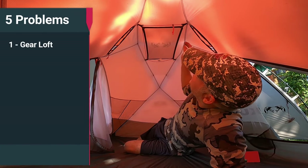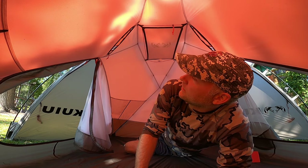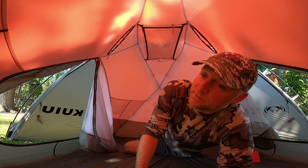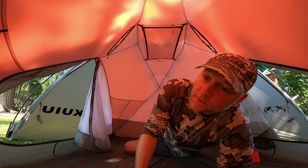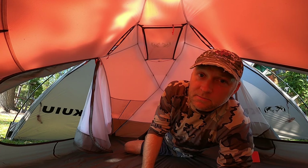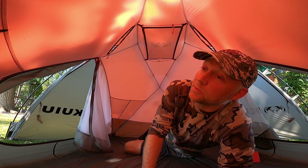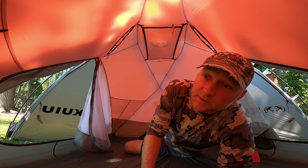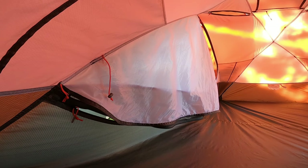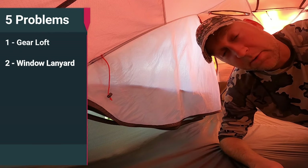For starters, this gear loft right here is $19 on the website today and it's an add-on when you purchase the tent. This is a $700-plus tent — $800 with the footprint. My question for Kuyu is: why is this sold separately? It weighs 0.3 ounces — almost nothing, costs very little. Just add it in, add a couple dollars to the price, and give it out with every tent. You shouldn't have to buy that separately.